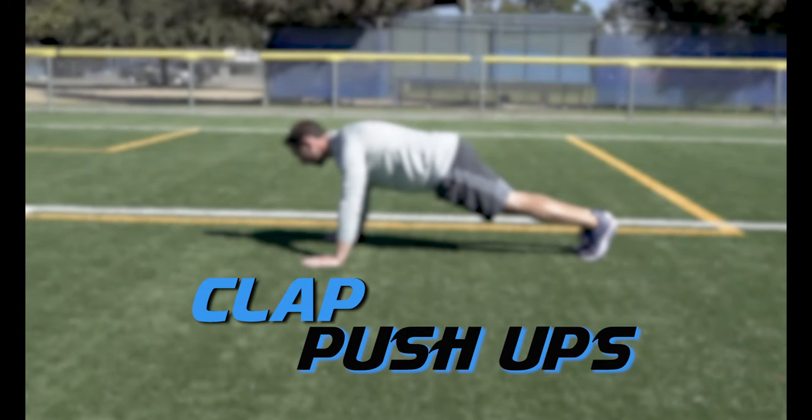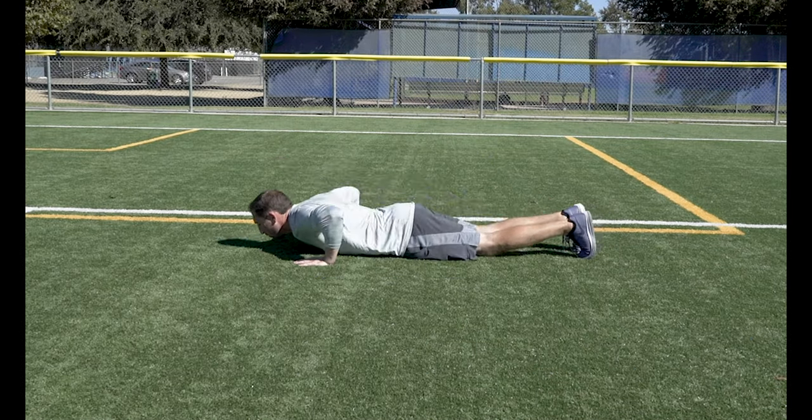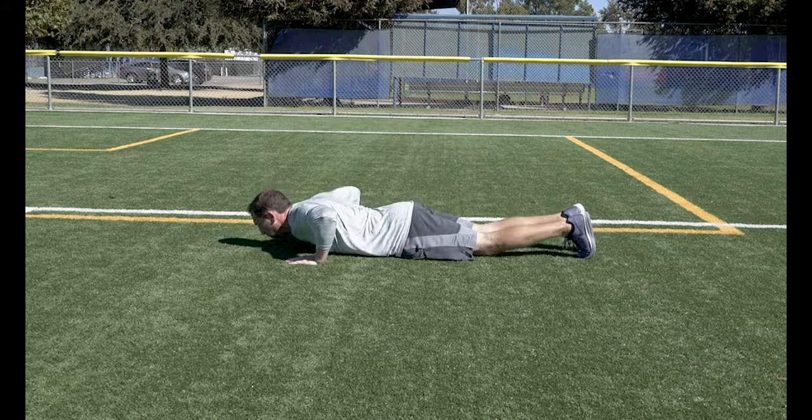Clap Push Ups. This is an advanced push up exercise where you explode off the ground and clap your hands before catching yourself in another push up.